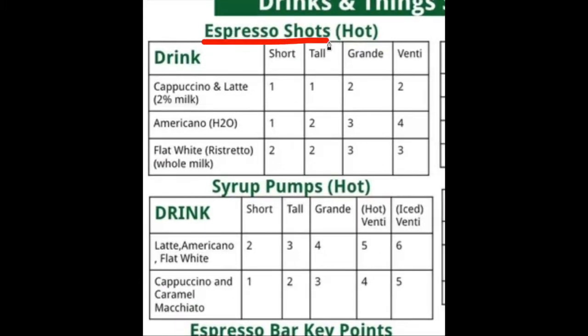For the espresso shots and syrup pumps, we are talking about the hot beverages. There are four sizes: short, tall, grande, and venti. For the espresso shots — one, one, two, two — for cappuccinos and lattes.